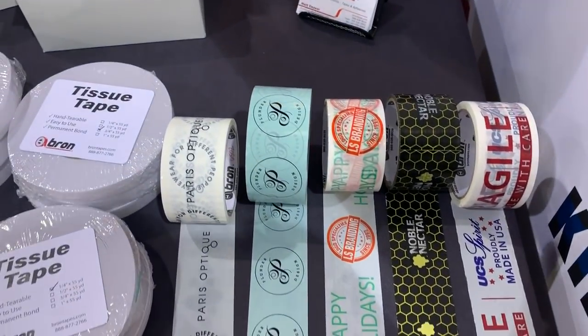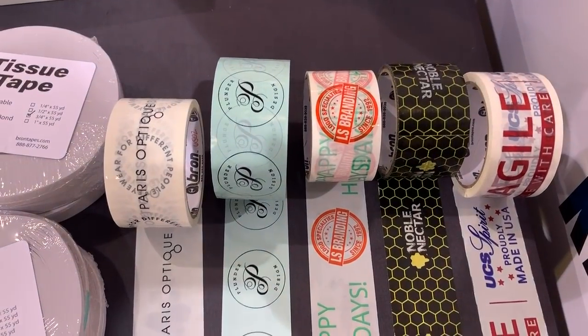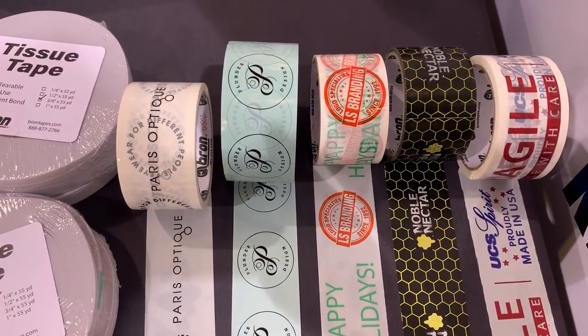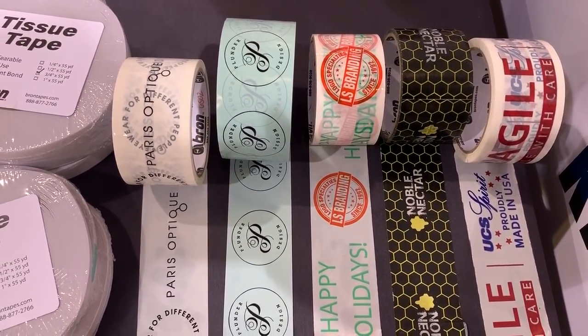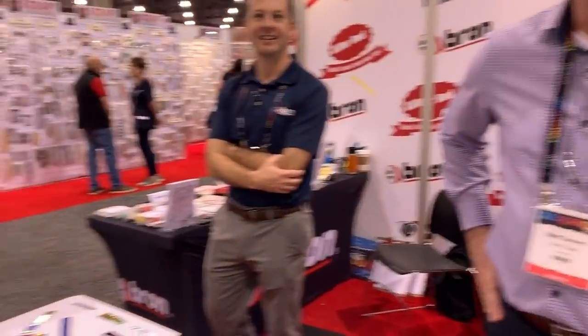Braun Tape is also a custom print house. So if you want to put your name and logo on your packaging tape, you can customize your tape. Thank you, Matt. You want to say goodbye to everyone? Come on by booth 2057. Thank you very much. Bye everybody.